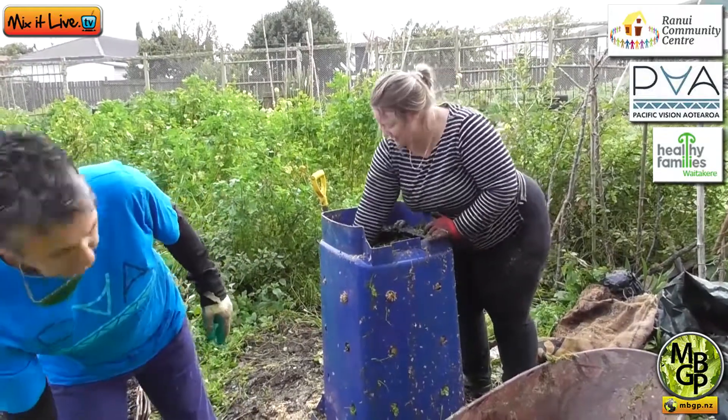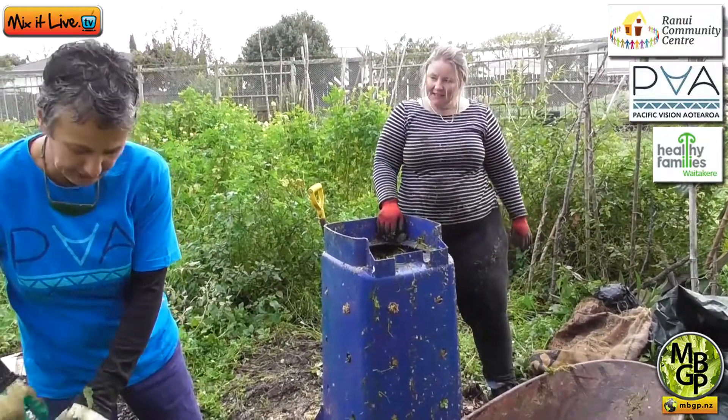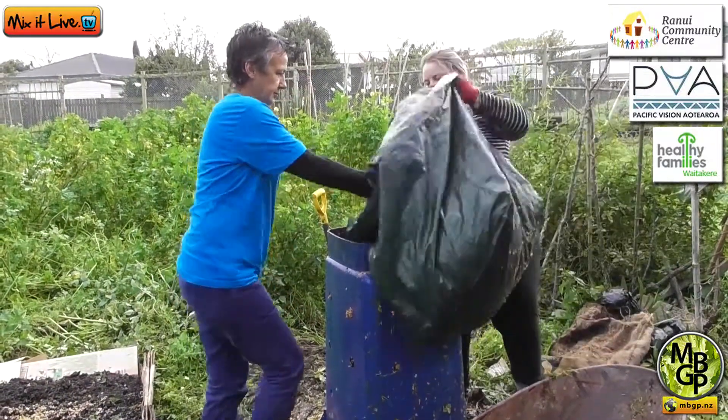Buffy, shall we put the last bit of cardboard in here — or leaves? I think leaves might get into those edges a bit better.